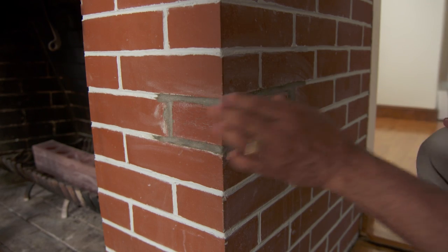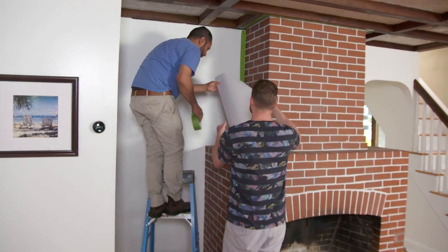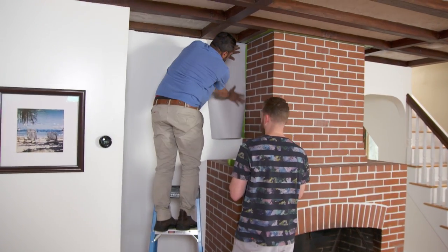Back at the fireplace, Mauro notes Mark's mortar is set and dry. Bryce confirms they want to paint it white with an antique look — maintaining the character of the brick, targeting about 25% visible brick and 75% white. Mauro warns them that once paint goes on brick, it's almost impossible to remove. After Bryce confirms they want to proceed, Mauro begins protecting the work area.